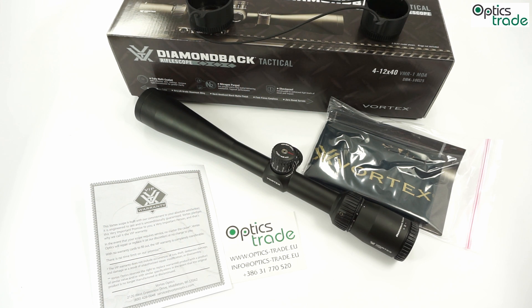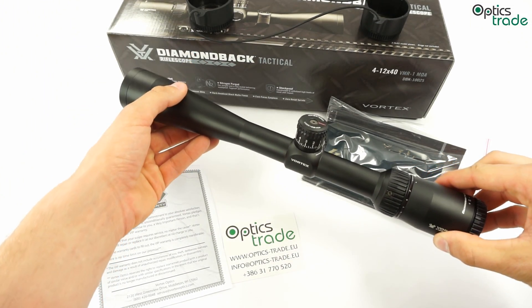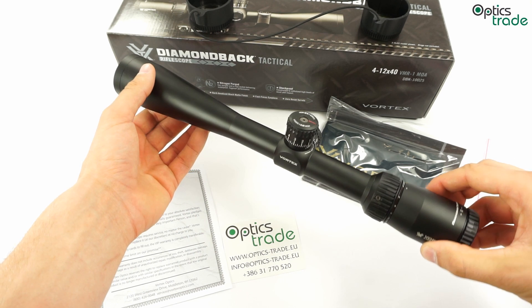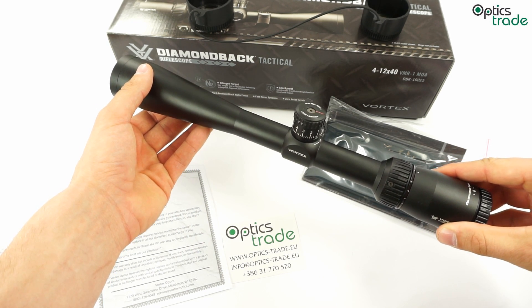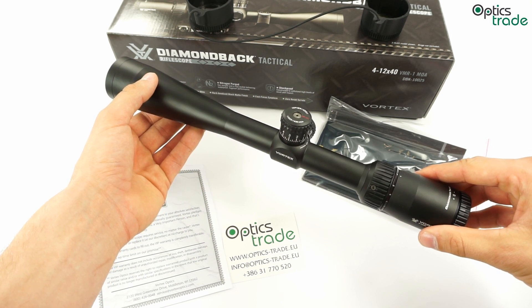The length of this riflescope is 360mm, which is very long. It weighs 460 grams. Tube diameter is 25.4mm and it has fixed parallax at 91 meters or 100 yards. This riflescope is used for sport shooting at medium range. It has very nice fit and finish, superb turrets, and generally really good build quality. The scope is very slim but also very long, especially considering that the maximum magnification is only 12.